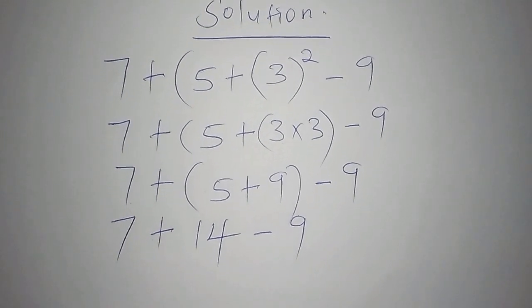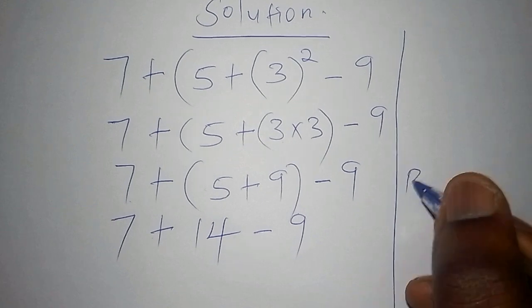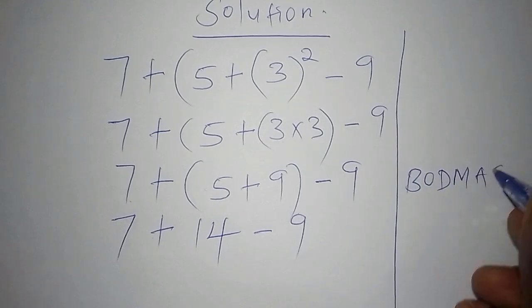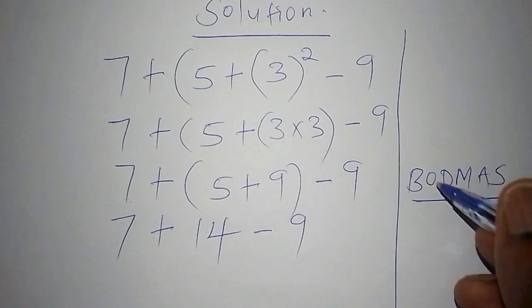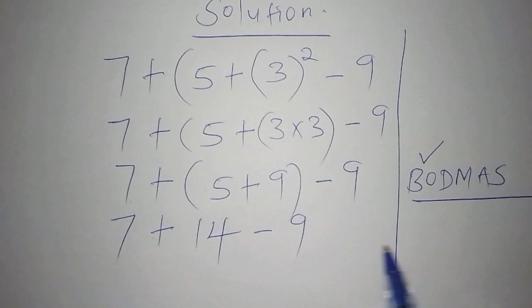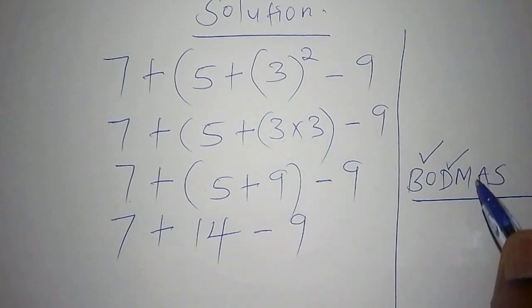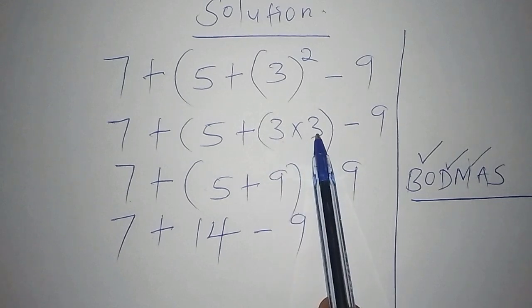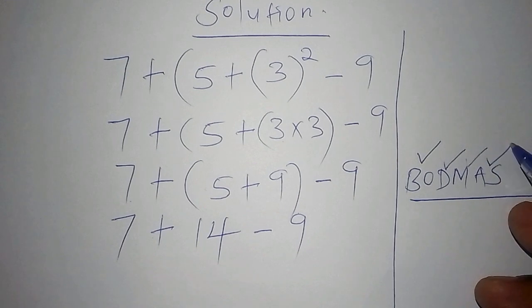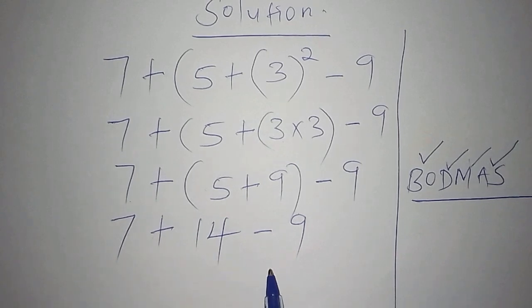Our problem is now arranged in a systematic manner. The process we have used is BODMAS. The B stands for Bracket — always work out the number inside the bracket first. That is exactly what we have done. After brackets, we move to Division, then Multiplication — that's where we handled 3 squared. Next is Addition, and it would be wrong to work out 14 minus 9 before 7 plus 14. Always do addition before subtraction.